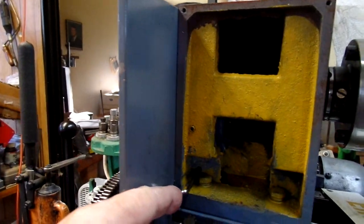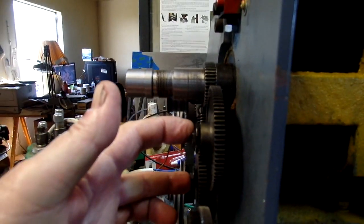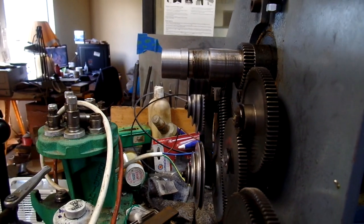Pay attention — set screws. Very important. If you start screwing these studs out without loosening those set screws a couple of turns, you're going to wreck the threads. Trust me, I know.